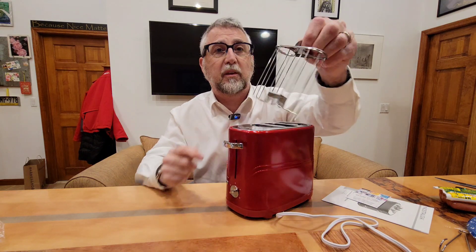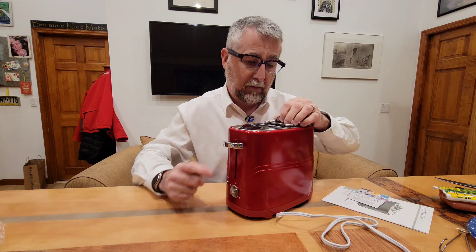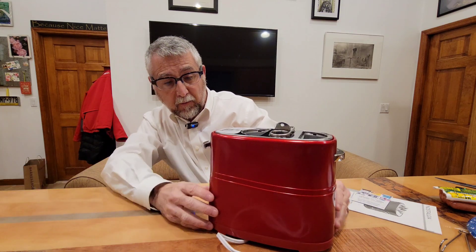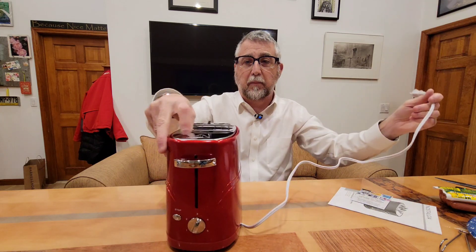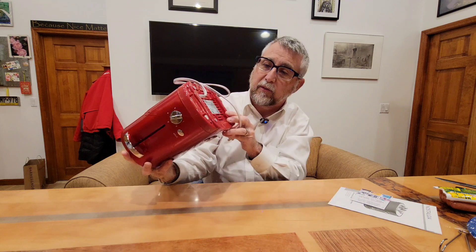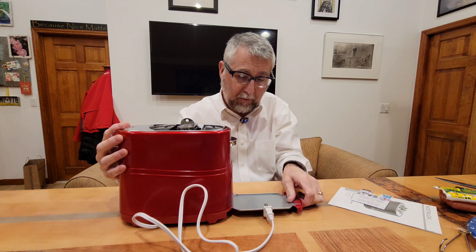Oh, here's the basket for the hot dogs, which you can remove. How do you know if it's in all the way? Oh, there's a little V — okay. The cord is not super long, maybe two to three feet. There's a place on the bottom where you can wrap the cord for storage, and there's a little crumb drawer like in a regular toaster — that's nice.